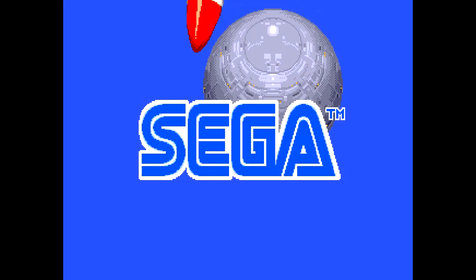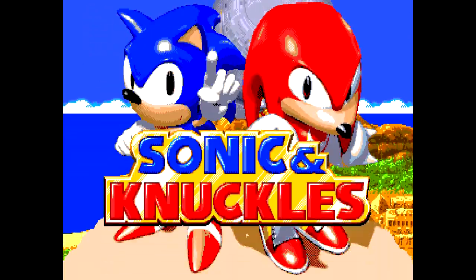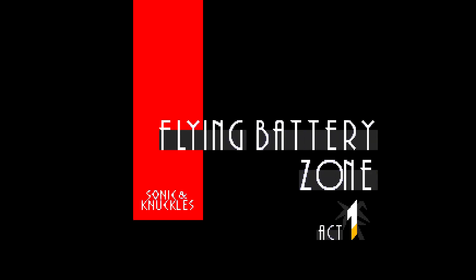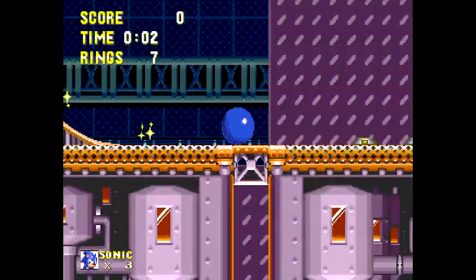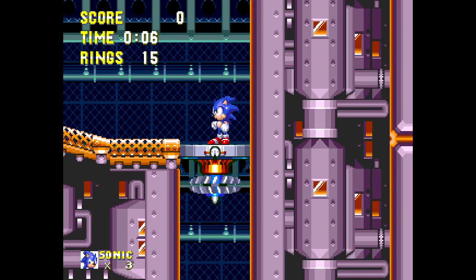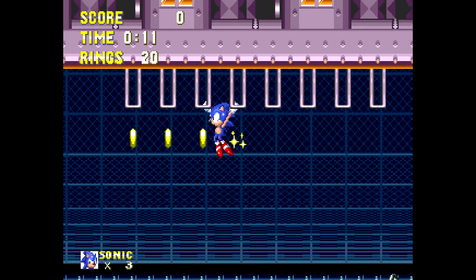Welcome to today's video. I'm going to be playing Sonic and Knuckles for the Sega Genesis. This is basically part three of Sonic 3 because they couldn't fit all the game they wanted in one cartridge. They made a second cartridge called Sonic and Knuckles with a little flip lid connector on top, so you can plug in Sonic 3 and play through the whole game as if it was one giant game.